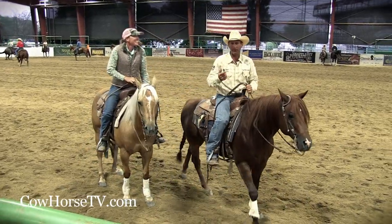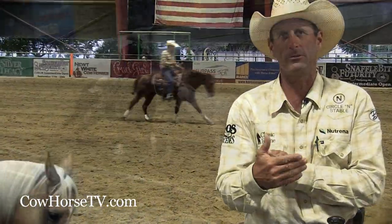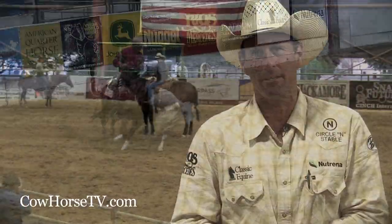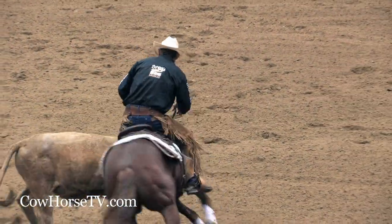The number one thing to remember in rate is don't be rating behind the cow. When the cow cuts in front of you, that's when you get hurt. The other aspect of rate is not just safety, it's points. And when you're in control of the cow, that's what the judge is looking for — they like to see you in total control of the cow at all times.